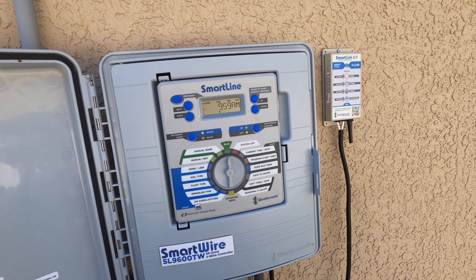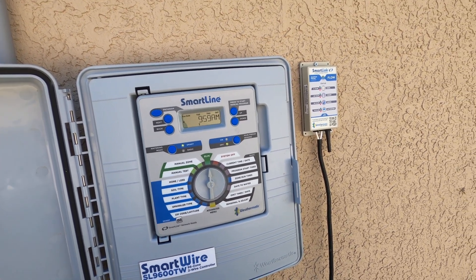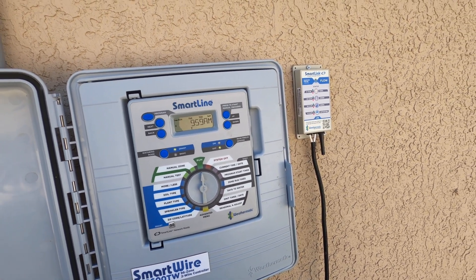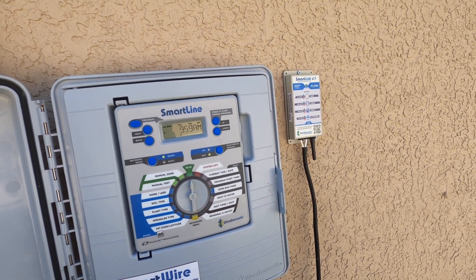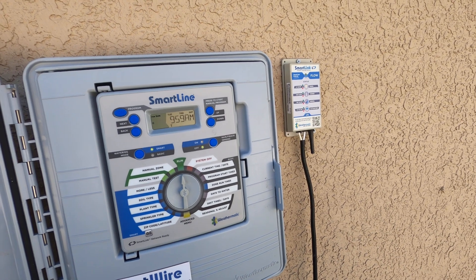Hi, I'm David with Weathermatic Tech Services. In this video I just wanted to show you how you can see real-time flow through your G5 SmartLine or ProLine panel when you have SmartLink with flow.